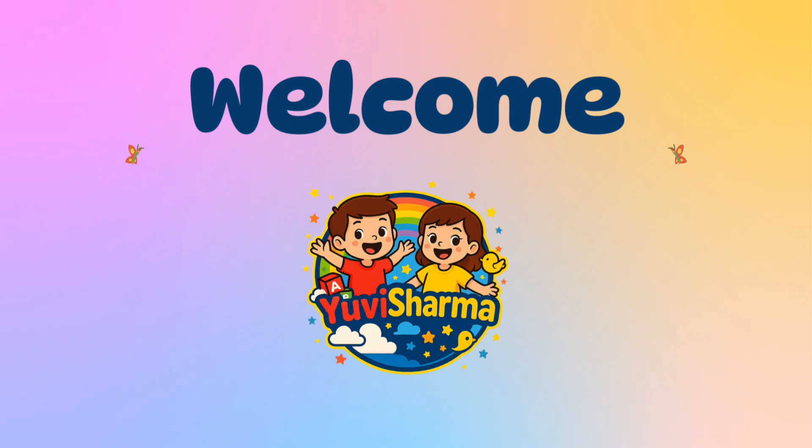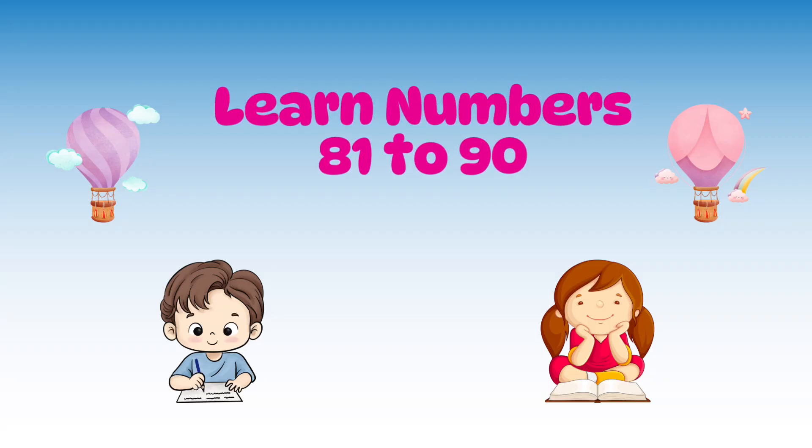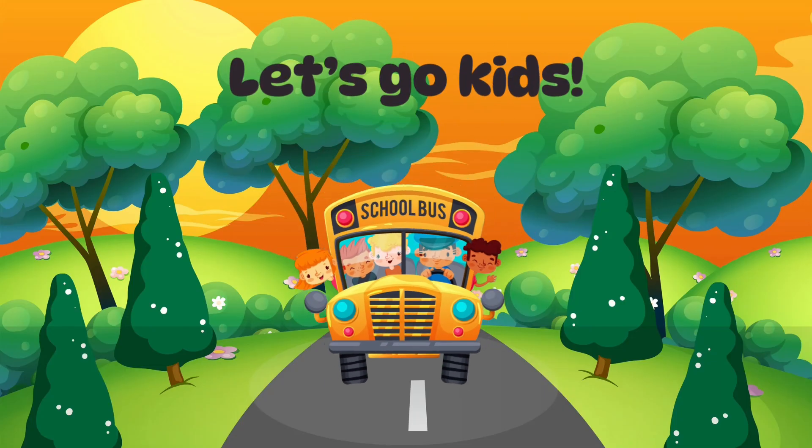Welcome, kids, to UV Sharma channel! Let's learn how to count from 81 to 90 with number breakdowns. Ready? Let's go!